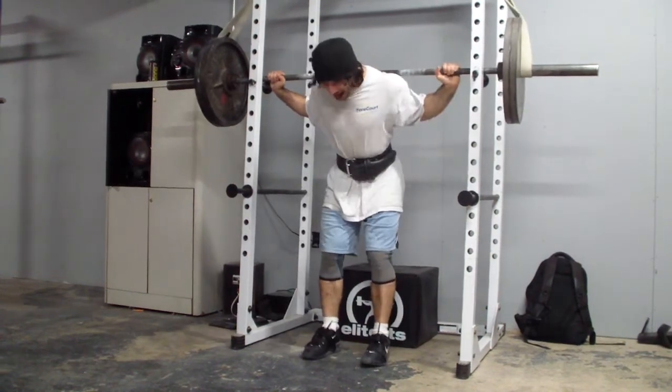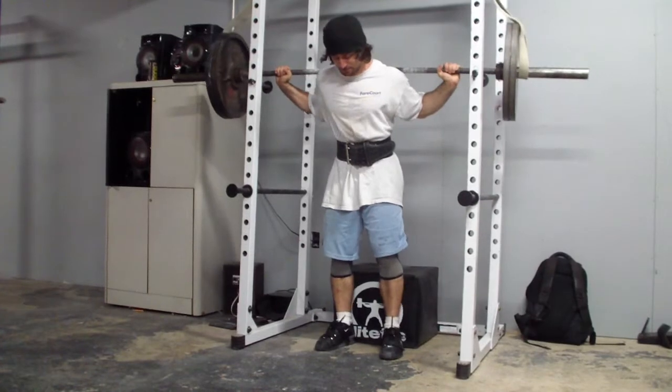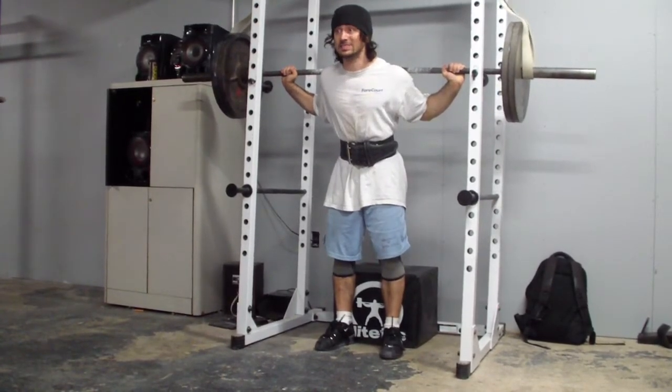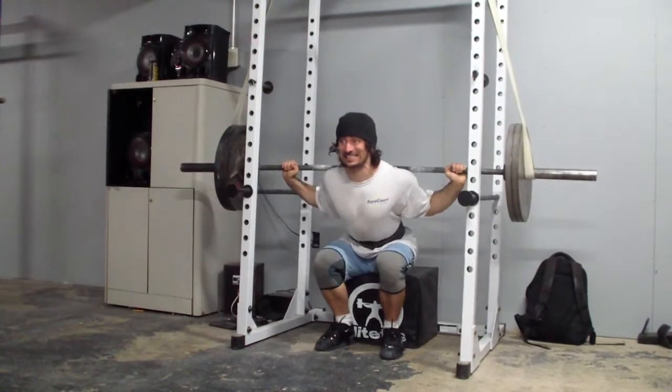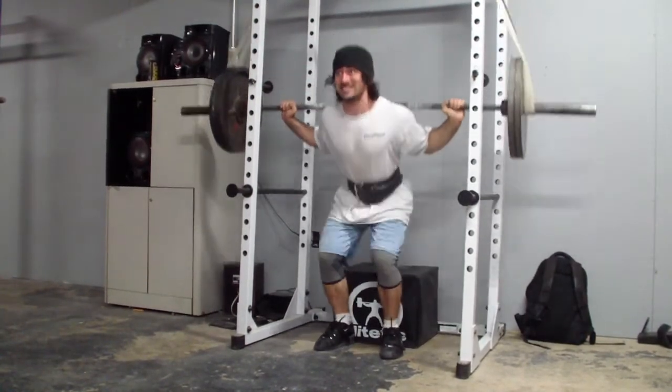I finished with some speed work. Speed work isn't something I normally program into my training anymore because it's not something I feel I need, but it's something I can do pain-free, so I'm going to do it right now while I can.